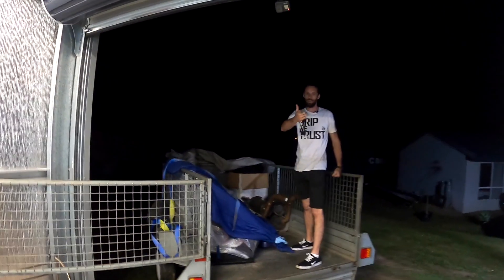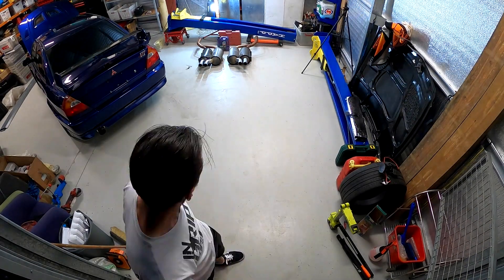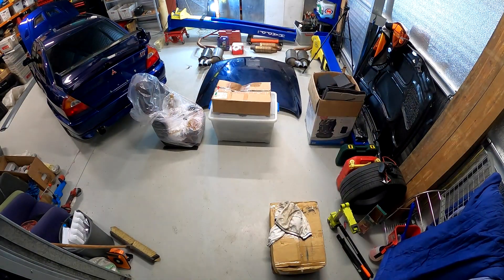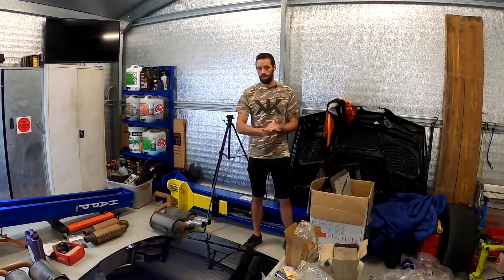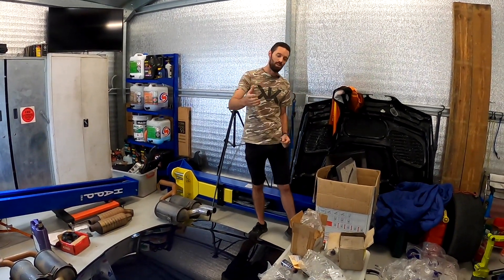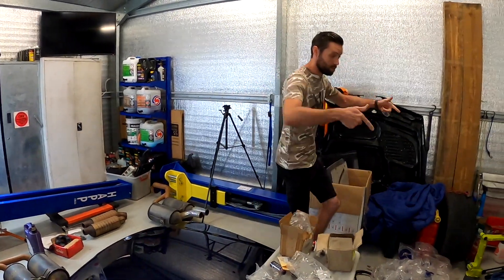We've got the trailer up, we're going to get it unloaded. See what goodies you got. We'll lay it all out and then start going through the boxes. The last clip you would have seen was actually just past midnight last night, and some of the camera gear ended up going flat, so we resumed it this morning. Unfortunately I couldn't wait to have a dig into some of the boxes, but Andrew said we really should show you guys.